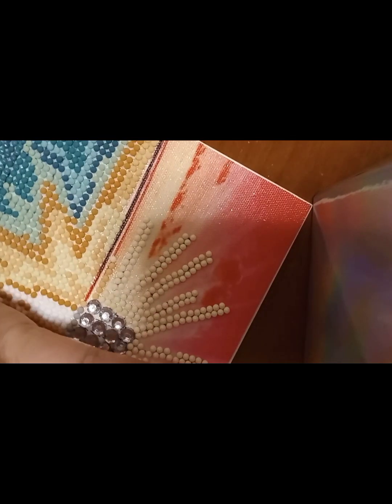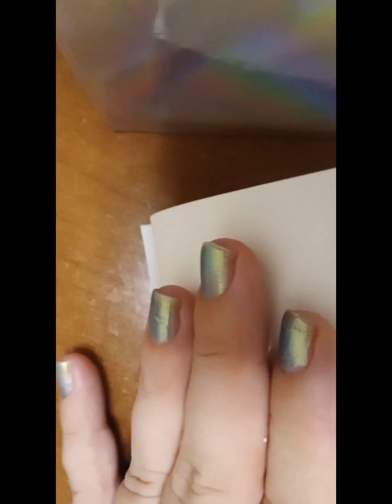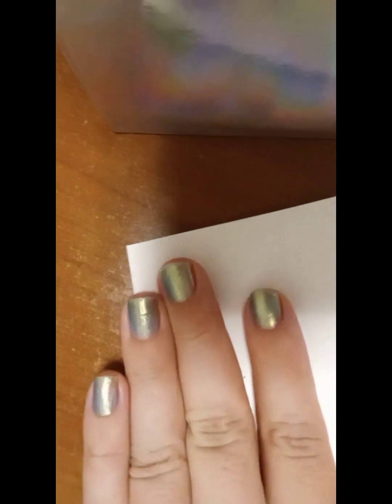You can use the glue right on there — this is for metal. Then you turn it over. The glue has dried up and then you just turn it over and fold it.